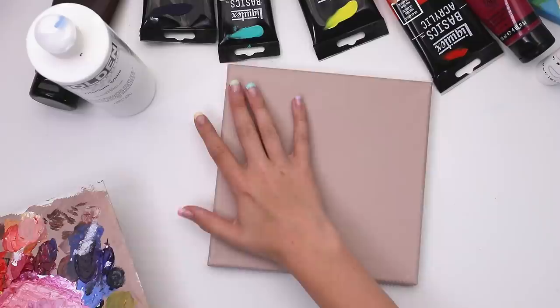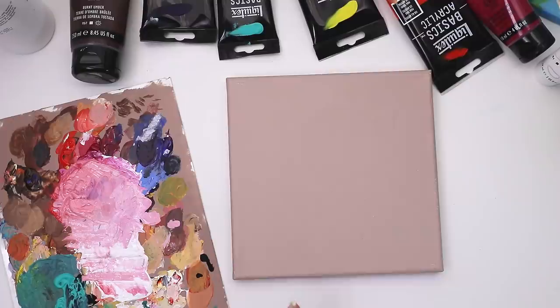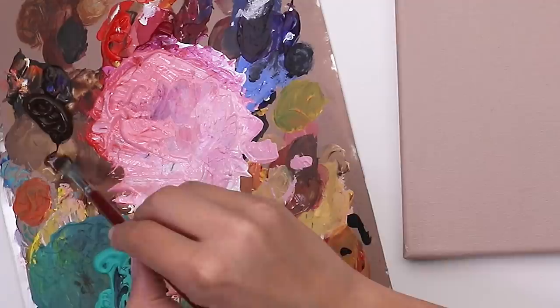Here we go, here's my workspace — very exciting. If you didn't see my last video where I did an acrylic painting, I'm doing basically the same thing, but I went into a little bit more depth in that video about all the tools I'm using, so I'd recommend that video if you're looking for that information. But we're just gonna jump right into the painting now.